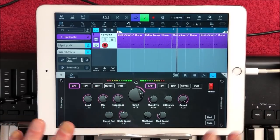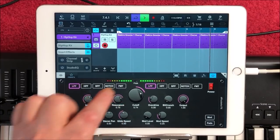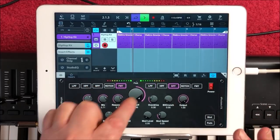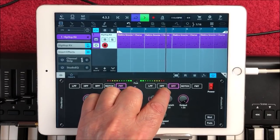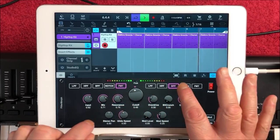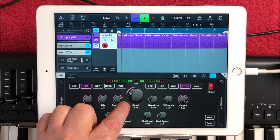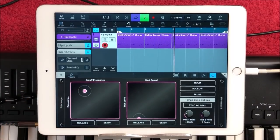The cool thing is you can also morph between different types. So you have a low pass, high pass, band pass, notch and a formant filter. Some bit crushing as well. I'm going to turn the mix up a little bit more. Now here's where it's going to get very cool — go into the XY pad section.